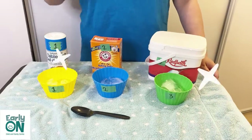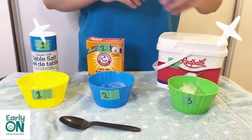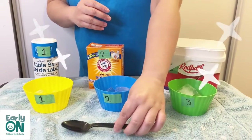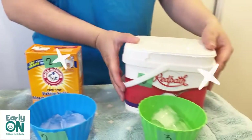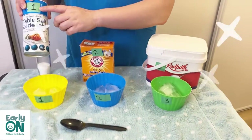Let us now proceed to our first experiment, the ice melting experiment. Let me tell you the materials that you would need. You would need three different containers, and you would also need to put three pieces of ice cubes in each container. You would need a spoon, salt, baking soda, and sugar. I have labeled the item with the container.